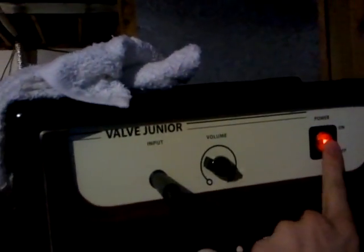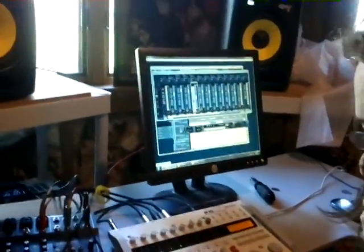We're working really hard in the studio here. So we're trying to get... we're mixing the track, mixing it down.